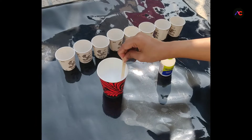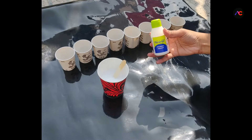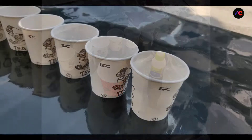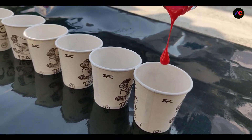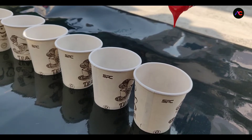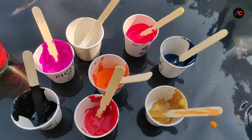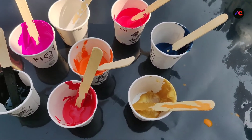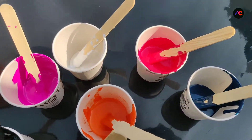Now we are ready to test our homemade pouring medium and the one available in the market. But before that, let's add some colors to these small paper cups. After adding paint to the cups, now it's time to add some pouring medium to them.